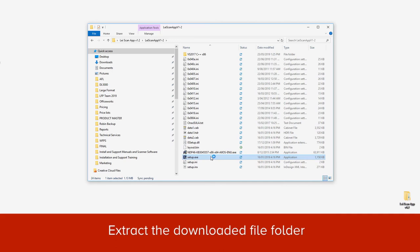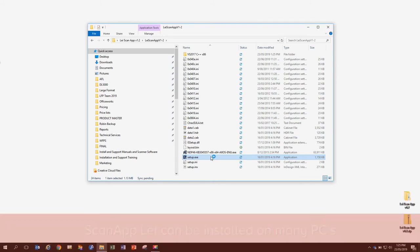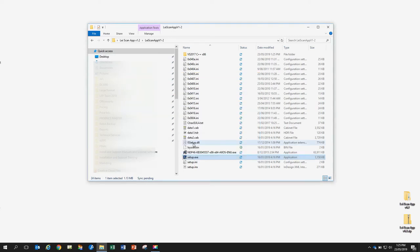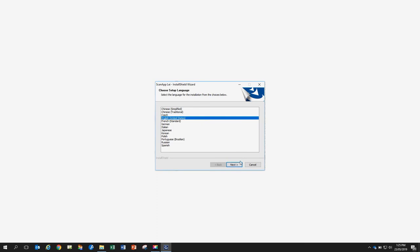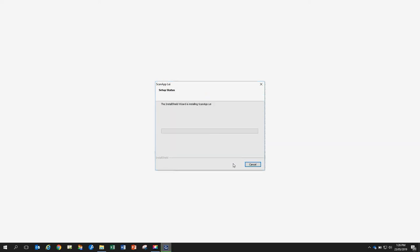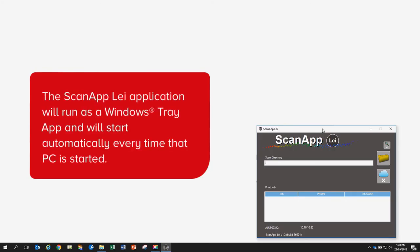After you have downloaded the application folder, extract the files, then tap on the file Setup.exe. Installation will start automatically. You can install the ScanApp LEI application on many PCs. If your PC shows a user account control warning, select Yes to allow the app to run. Select the language for the ScanApp LEI application that you wish to install. Read the end user license agreement, and if you agree, select I accept the terms of the license agreement. Then select Next, then follow the prompts to complete installation. The ScanApp LEI application will run as a Windows tray app and will start automatically every time that PC is started.